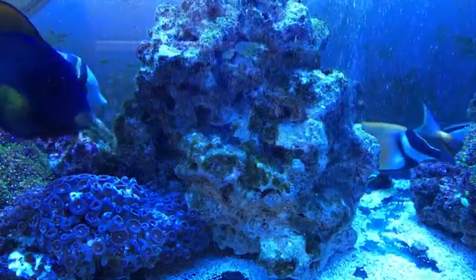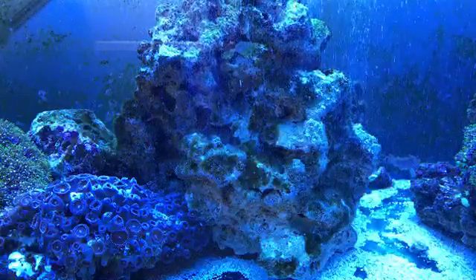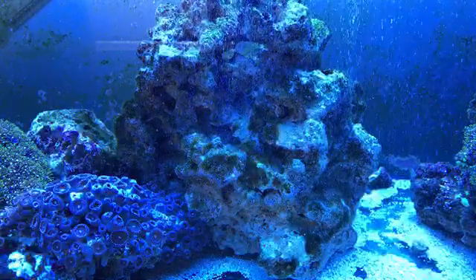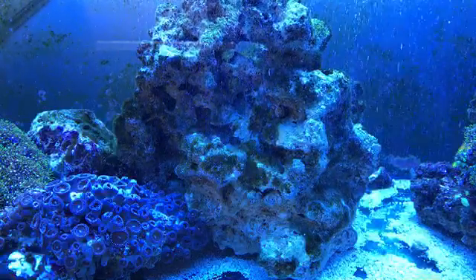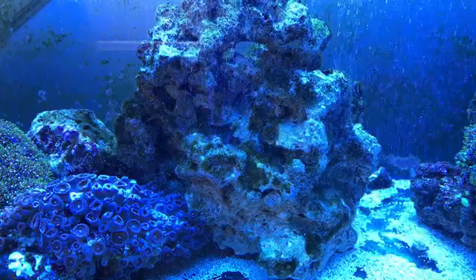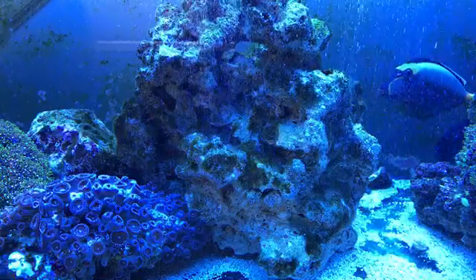I just wanted to show you guys again how awesome this is - no signs of green hair algae, just a little bit on the rock and I squirted this peroxide in to take care of it. I'll have a link to this peroxide on Amazon, I highly recommend it - when nothing else works, this surely does. This guarantees algae death in your aquarium. You guys saw my other videos, I'll put this in the green hair algae playlist. You saw how bad it was - it looked like a swamp, like moss. I had three inches of growth, green toupees all in my tank. It was so bad, and this stuff melts it away.